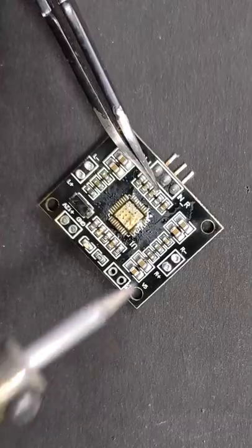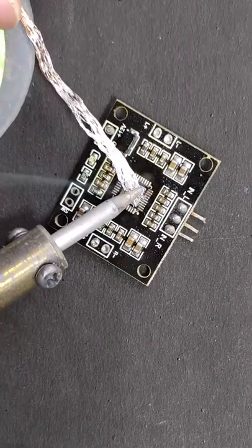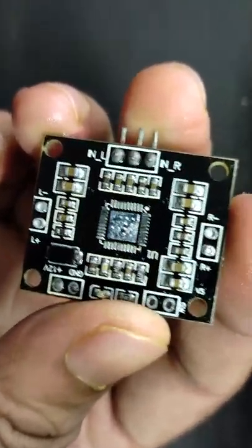So I put some solder paste and did a little touch up with the soldering iron. And this is how it looks at the end.